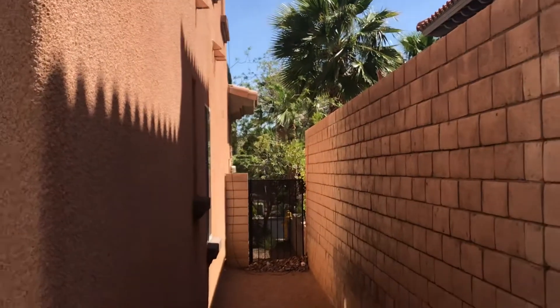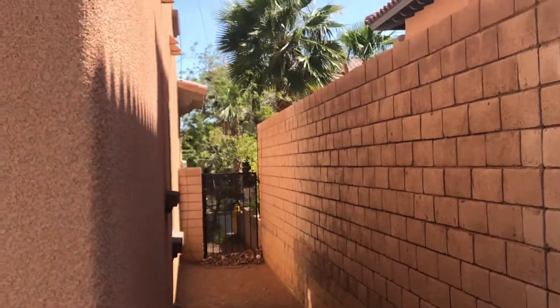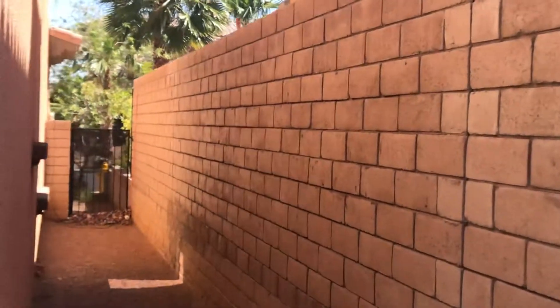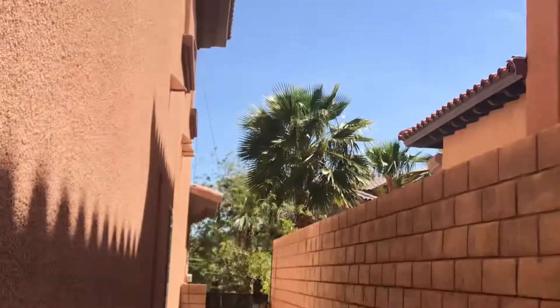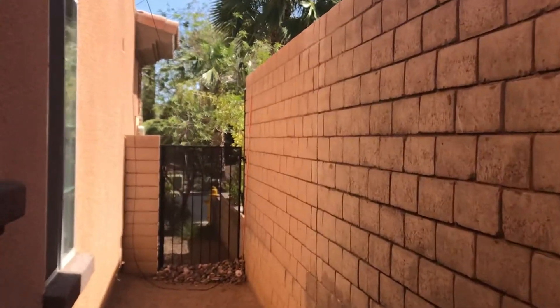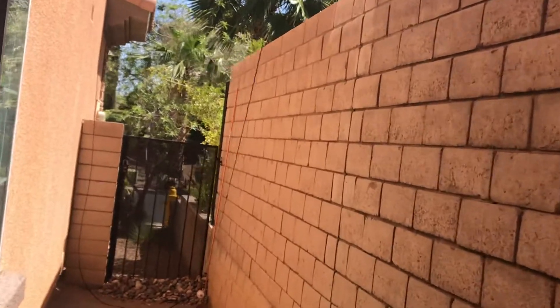Here's the view of the other side of the antenna. It just comes down here to this post, and it's very, very non-visible when you're walking through here.